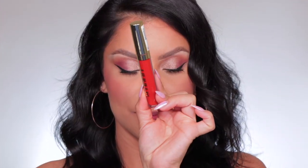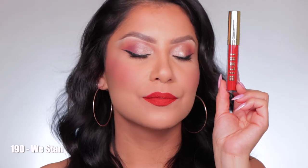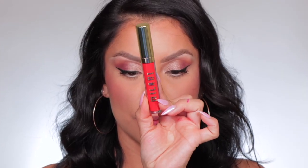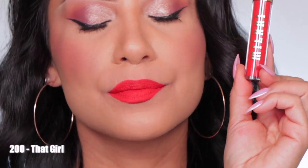Moving on to shade 190 We Stand. Here's the shade 190 We Stand, and in daylight this is shade 190 We Stand. Moving on to 200 That Girl. Here's the shade 200 That Girl, and in daylight this is 200 That Girl.